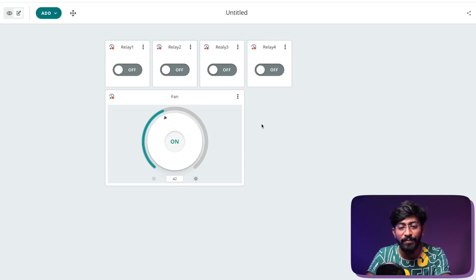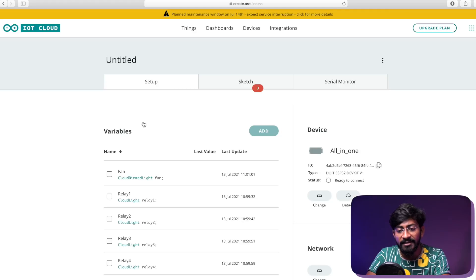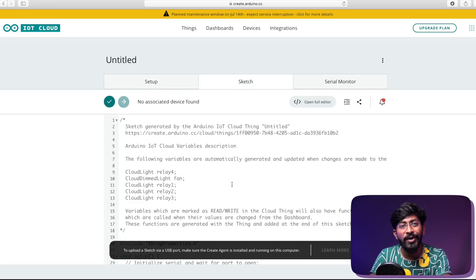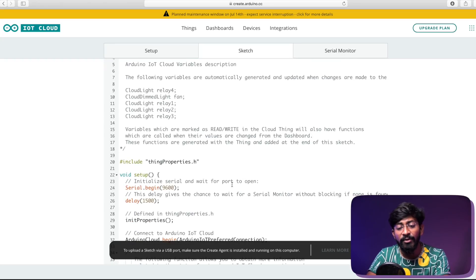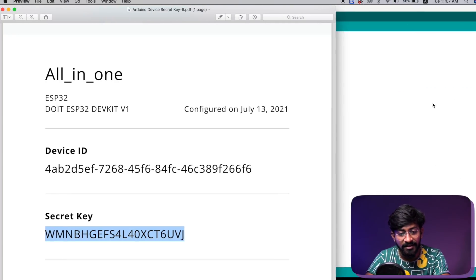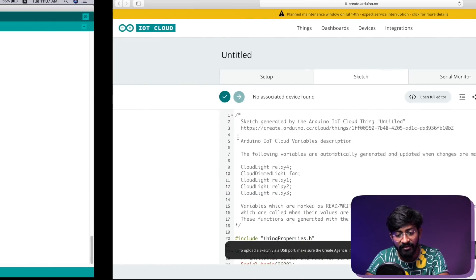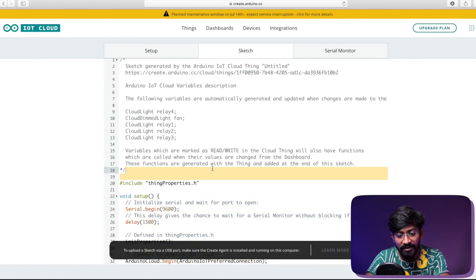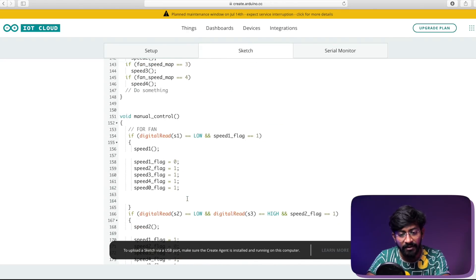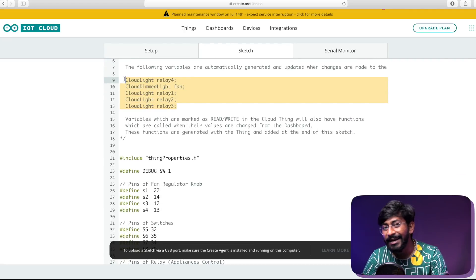Now for the coding part, go to 'Things,' open this particular thing, and go to 'Sketch.' Arduino IoT Cloud provides a web code editor where you can write, add, and upload code — no need for the Arduino IDE. I've already created the code for this project, so I'll simply copy and paste it into the editor. Let me explain the important parts.